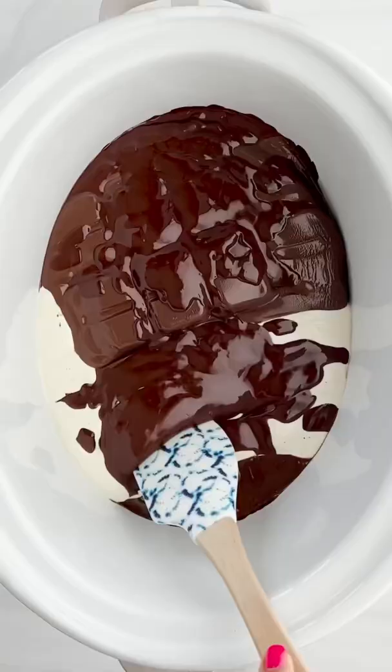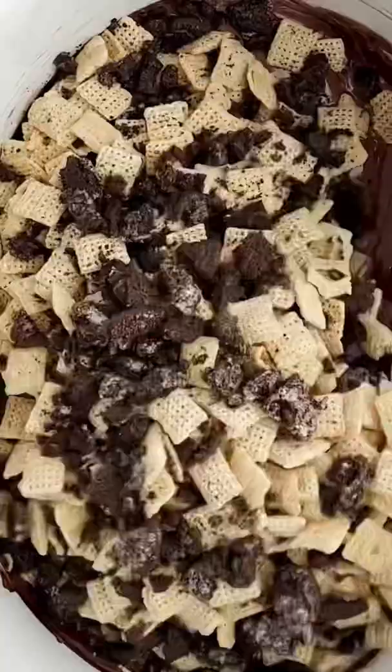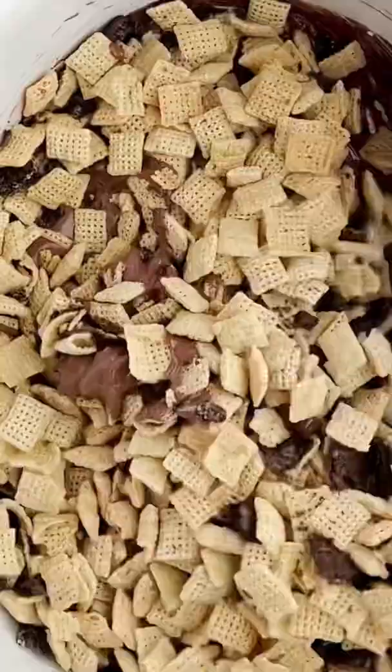Remember the slow cooker candy we made? We decided to make a slow cooker puppy chow because it's nut free, and it's so genius. So we took our white bark, our chocolate bark, our chocolate chips, and melted it in our slow cooker.